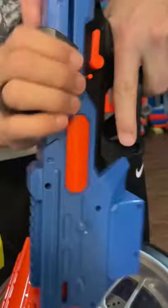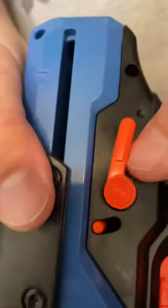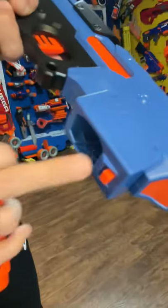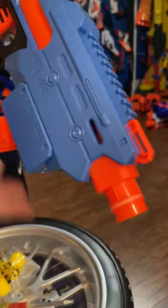This bad boy has a spring action mechanism. Safety! This is how you load it — and also how you unload it, with the button right here. When you cock it, the barrel pops out!